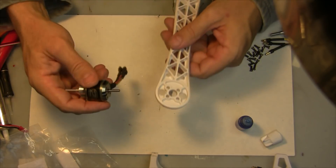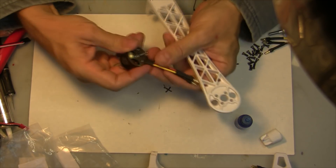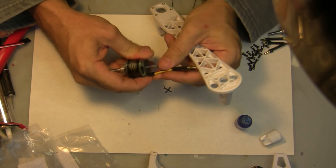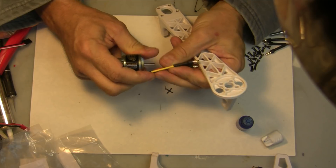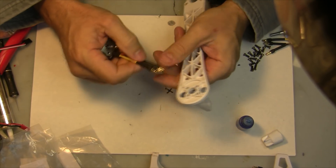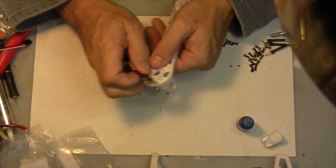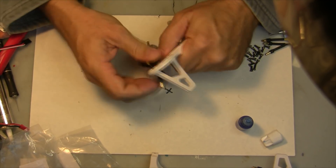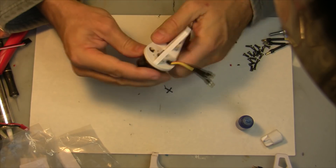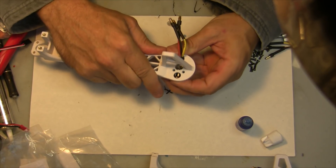Next we're going to attach our motors onto our arms — six motors to six arms. What I'm going to do is bend this connector just a little bit to feed them one at a time through one of these holes, to get them all through there with the bolt connectors. Feed that through there, straighten it up, and line up the holes for the screws.